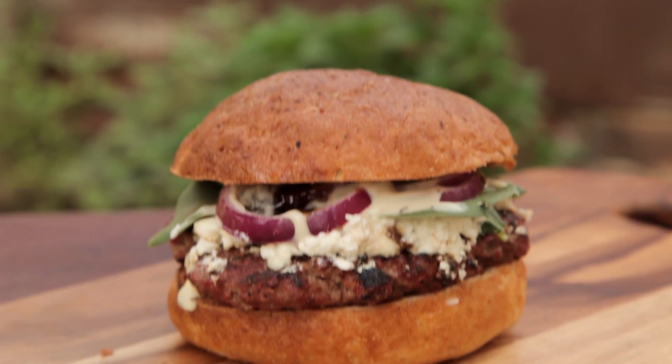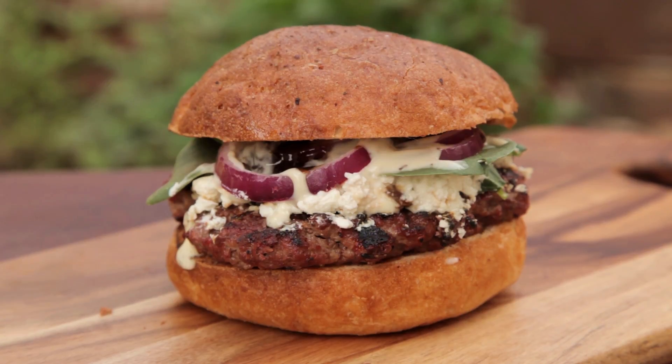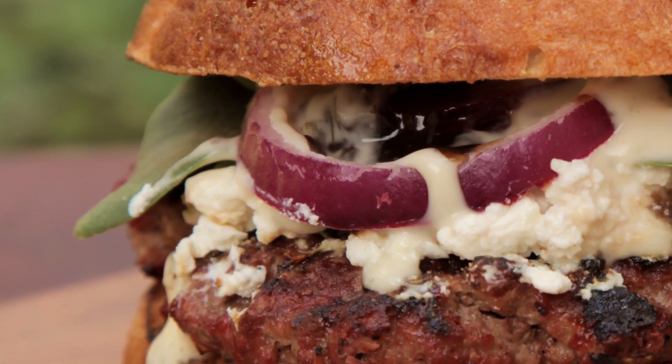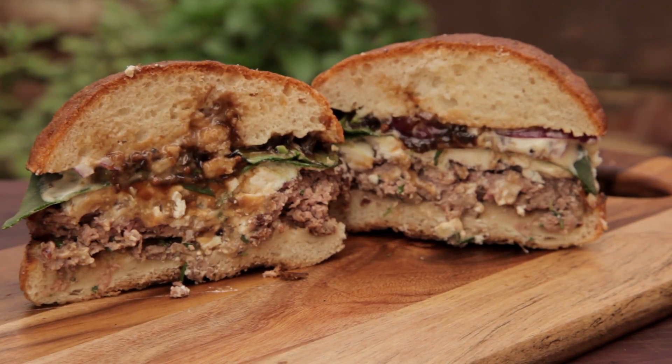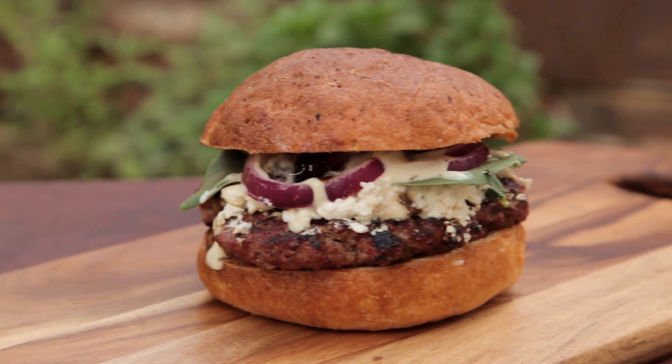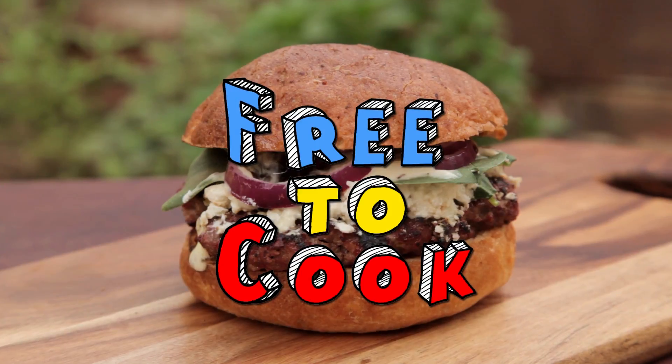A tasty lamb burger. This burger has some bold flavours to match the taste of the lamb. The salty feta mixed with the caramelised onions and the lamb combines for a delicious burger. If you found this recipe helpful, don't forget to share it, subscribe to the channel, like us on Facebook, follow us on Instagram, and if you have any recipe suggestions, leave them in the comments.